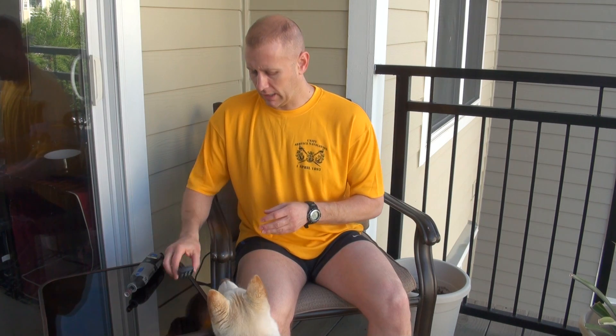If you've got a screamer, my advice is: if they start screaming, just stop using the Dremel and hold them still. Don't let them down, because now they've just had a challenge to you and they've learned that if they scream loud enough you'll let them go.